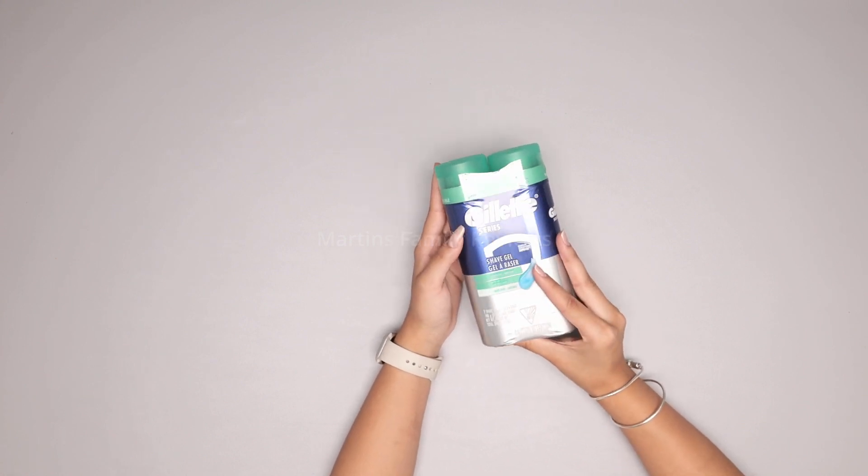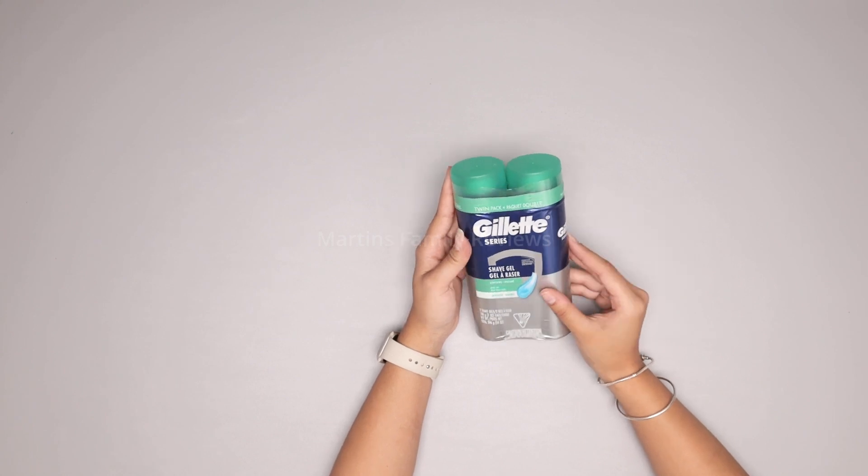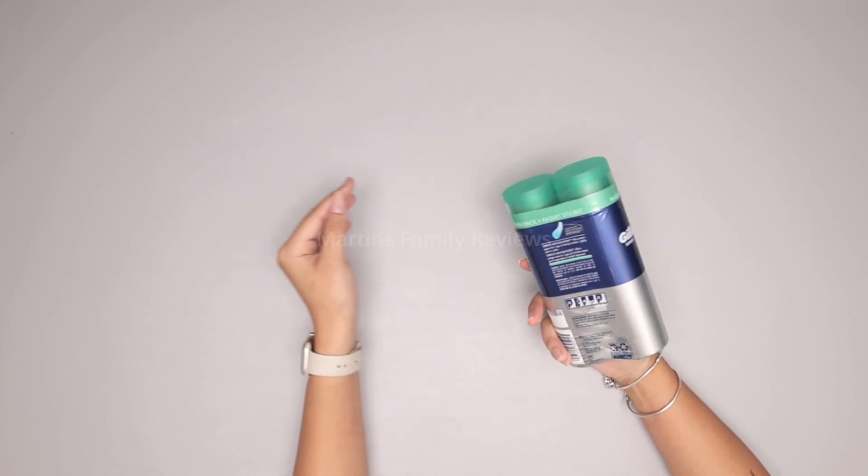This one comes in a pack of two, and they're each 198 grams or seven ounces, so they're definitely going to last you quite a while.